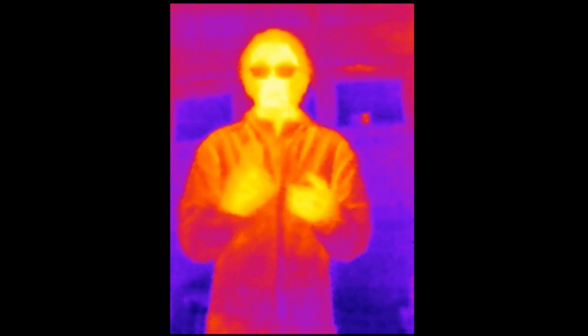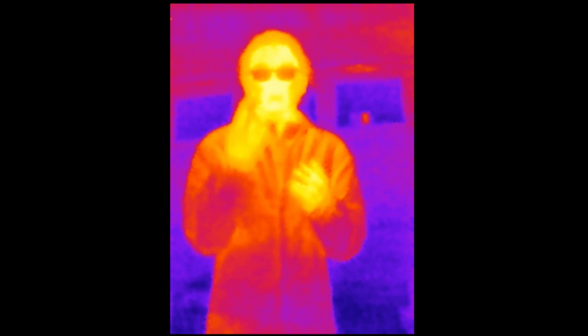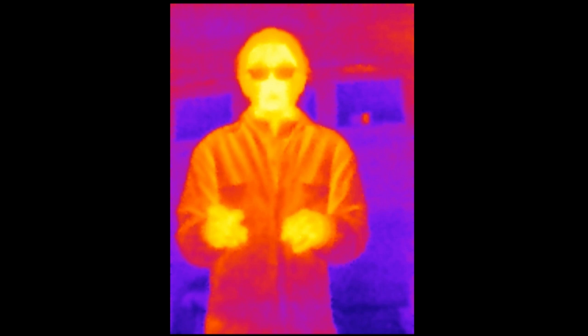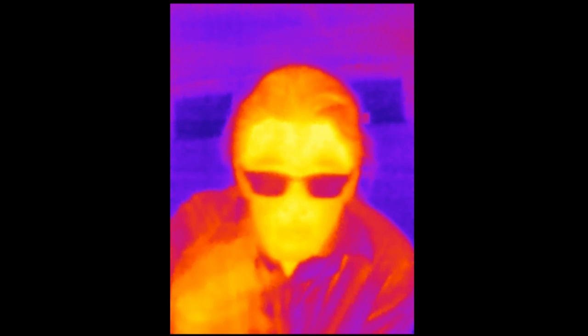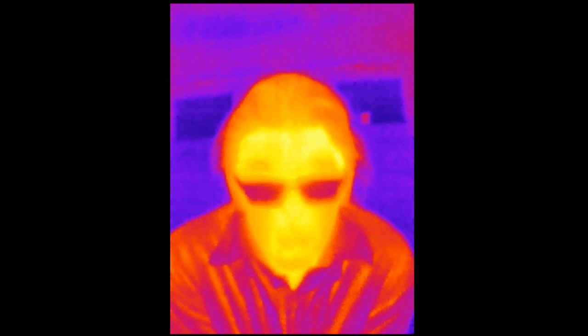As humans, we only get to see a small sliver of the world — whatever light hits our eyes in a certain visible spectrum. One issue I have with the Seek Thermal app is that it doesn't record audio, though they could update that later. The camera gives a resolution of 206 by 156 pixels — pretty small for a camera, but for a microbolometer with 31,000 thermometers on it, that's actually pretty good for the price.